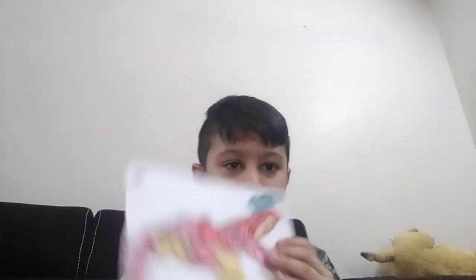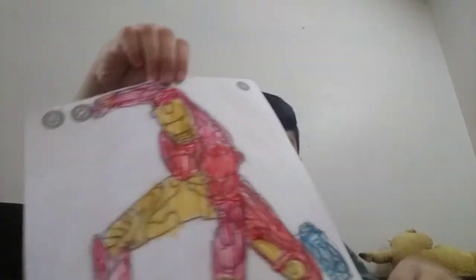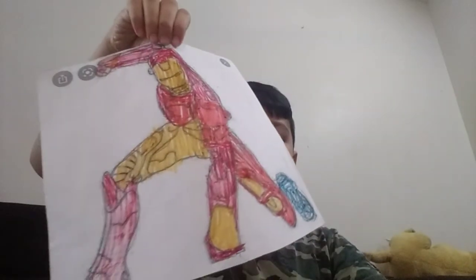See, my Iron Man is done. If you have not subscribed, please subscribe and click on the bell icon. Bye!